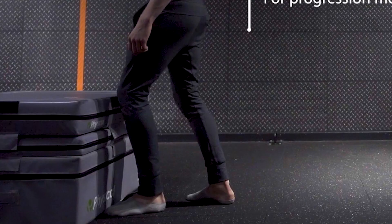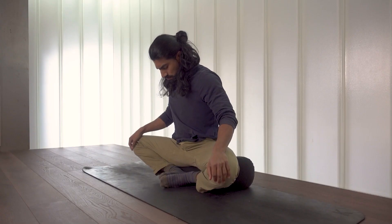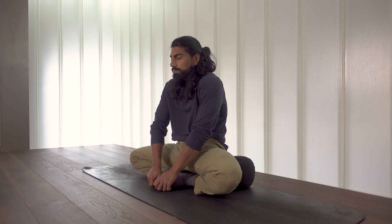Make sure the knee doesn't cave inwards when pushing the knee forward, as that will probably indicate you're lacking external rotation in the hips. I've done a couple of videos previously that will teach you how to open up your external rotation, so make sure you go and check those out.